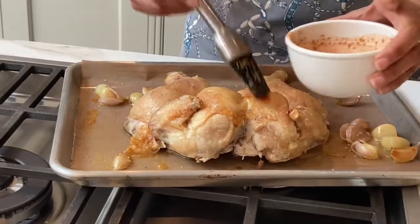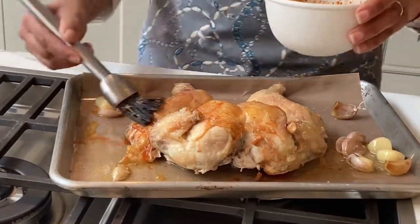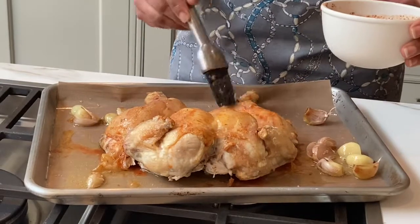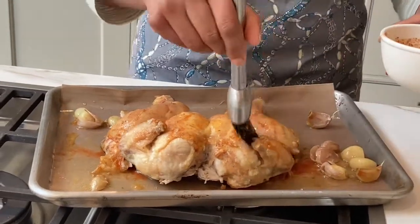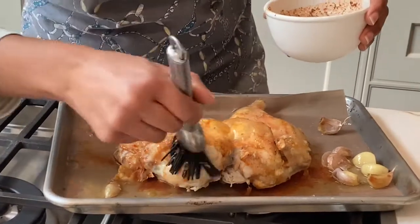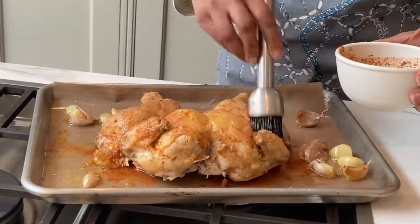I'm going to brush this now, which gives such a lovely colour and flavour. It's a mixture of paprika, lemon juice, honey — a lovely balance of flavours — plus a bit of vinegar and some herbs.